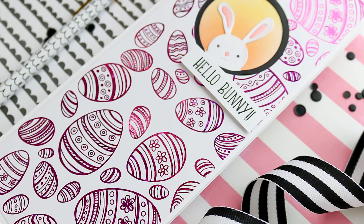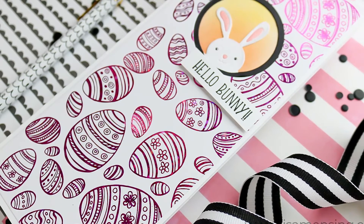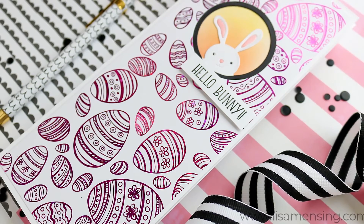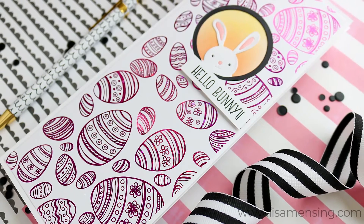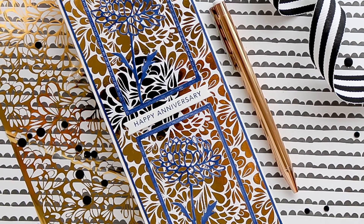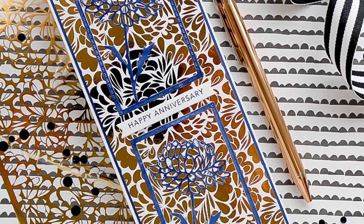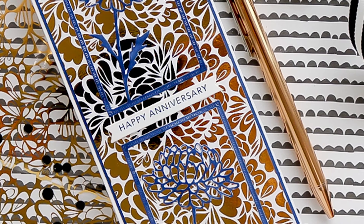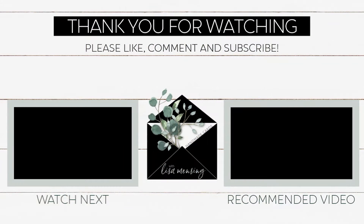I did really easy sentiments on these and cut them out. I stamped the first two with Versafine Onyx Black ink, and the next one I stamped with Versafine Claire Twilight ink because it's such a beautiful navy color — it goes great for that, so I just created a happy anniversary card and kept it real simple. I really do appreciate you guys so much for taking the time to join me here today. Let me know what you think of the new toner sheets in the comments below, and until next time, take care!